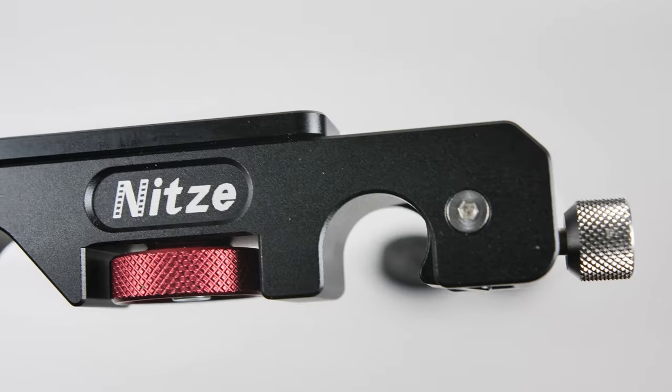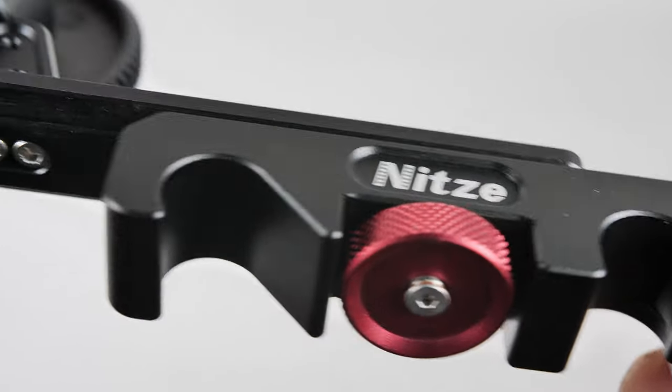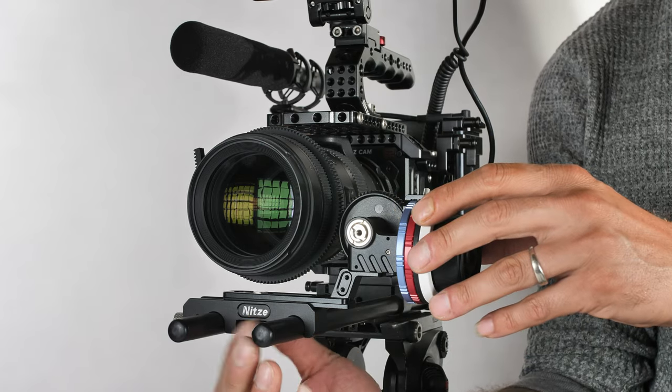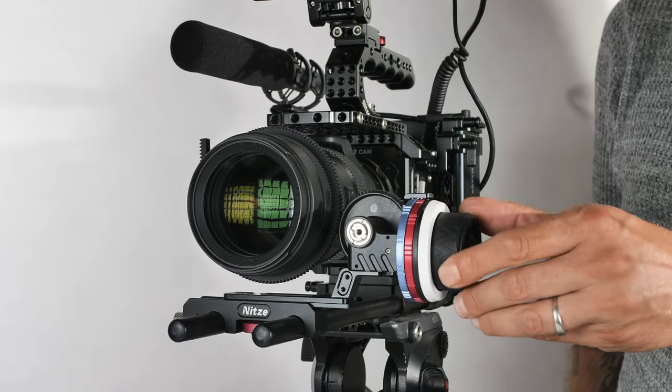Once the follow focus is mounted on the dual rods, you can loosen the little red screw at the bottom of the clamp, which allows you to adjust the distance between the drive wheel and your camera lens focus ring. Just get the drive wheel nice and snug against the focus ring of your lens and tighten it up.